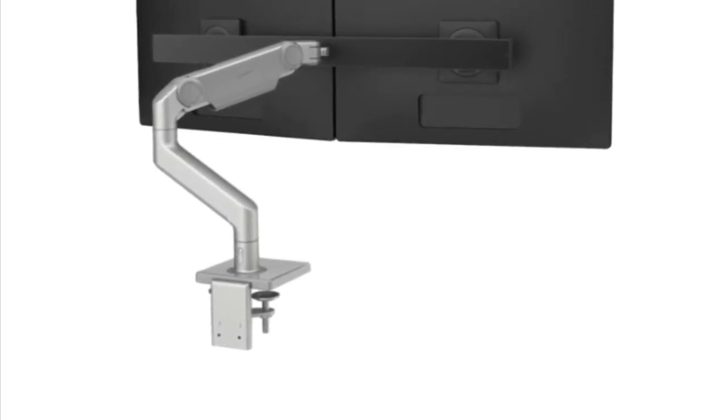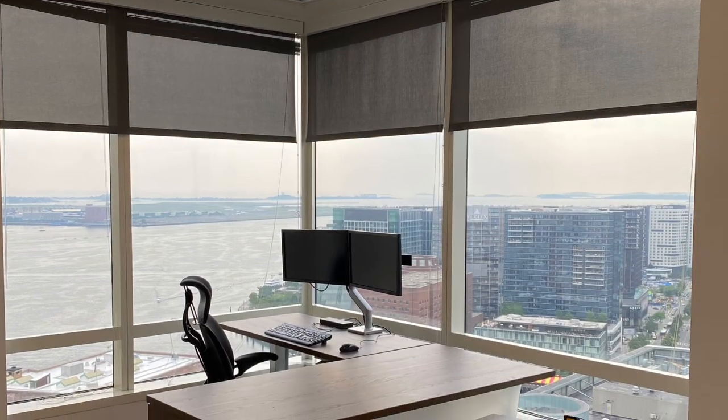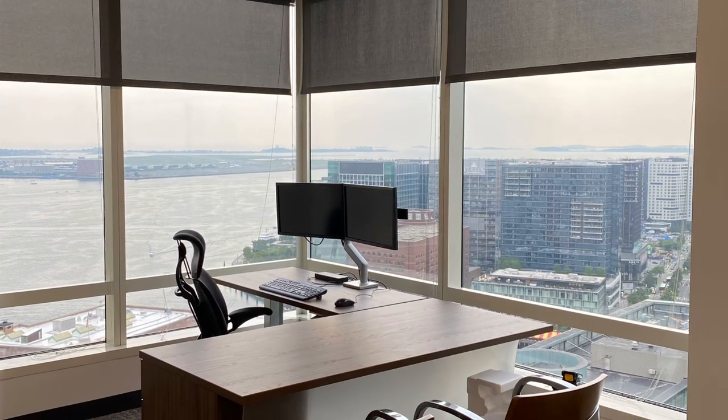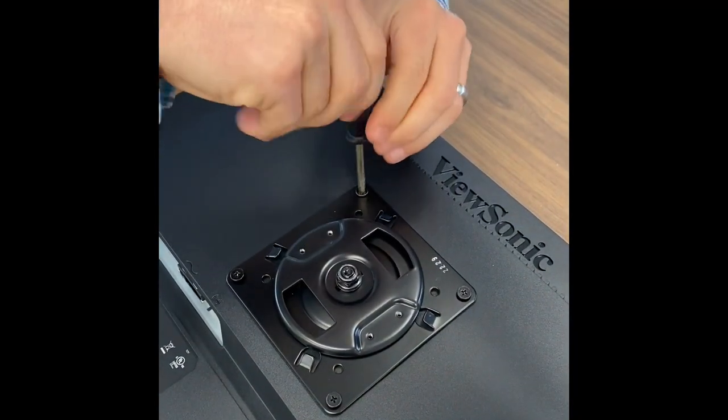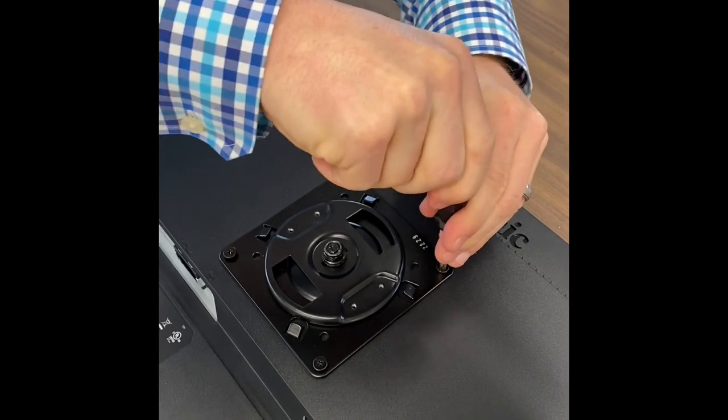Welcome to the Monitor Leveling Guide for the Human Scale M8.1 Crossbar Monitor Arm. Begin by attaching the VESA plate to the back of both monitors that will be mounted using the four screws that come in the hardware pack.